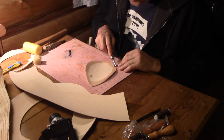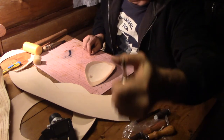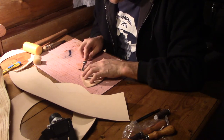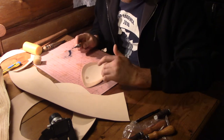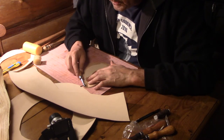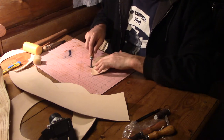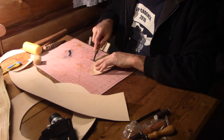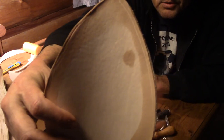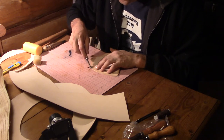This is set at about an eighth of an inch — this tool is adjustable, I can move it in or out. I wouldn't go any less than an eighth of an inch because you risk blowing out the side of your leather when knocking the holes in. I'm just making a very light mark — not trying to cut a big groove — just barely scratching the surface so I can see a line to follow when poking my holes.